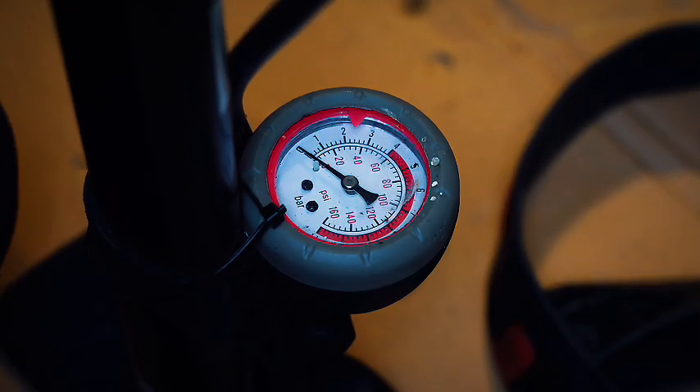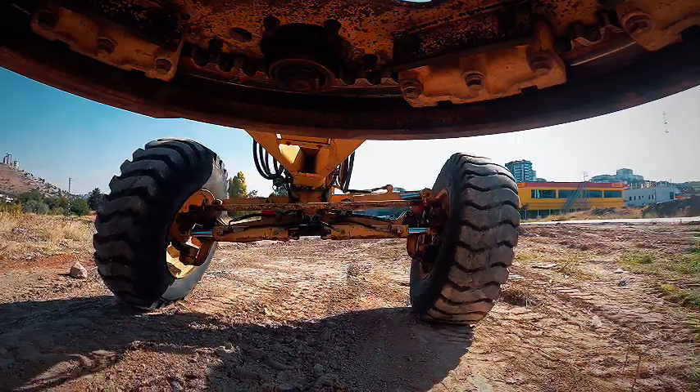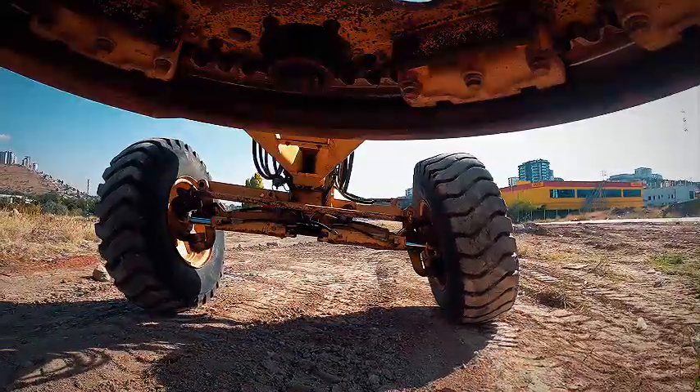Adding ballast, adjusting tire inflation, or leaning the front wheels in the direction of material movement can also improve stability.